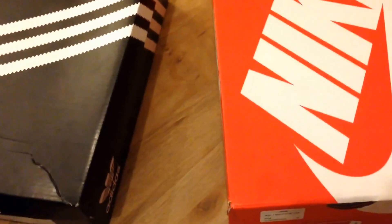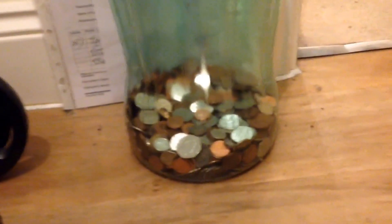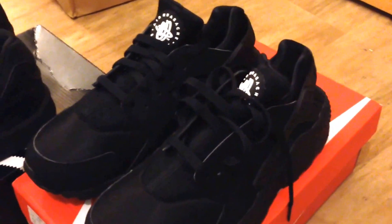The first one is the Adidas ZX Flux. I'll flick the flash on so do not worry. I'll take a massive hit - I'm not gonna be doing many more reviews because that's my trainer fund and it's very low. Shouts out to Mod on Craft. Anyway, the second is the Nike Air Huarachi triple blacks, which are releasing apparently the seventh or eighth - I don't know. These are unworn, brand new, from America.